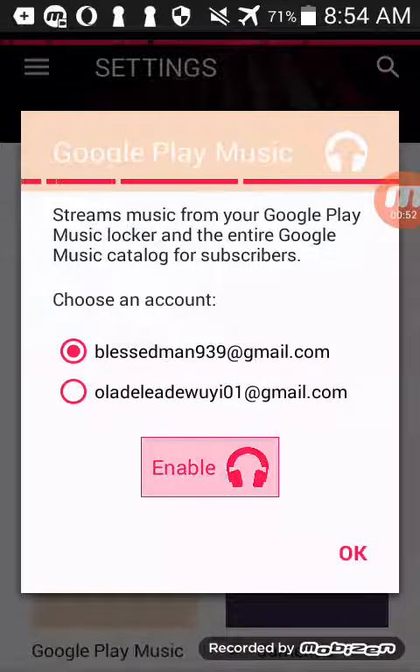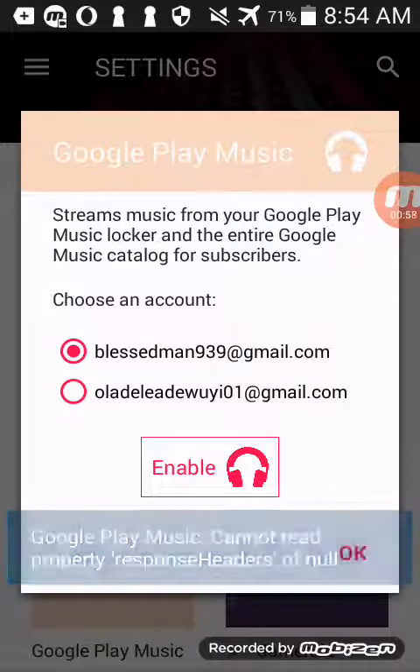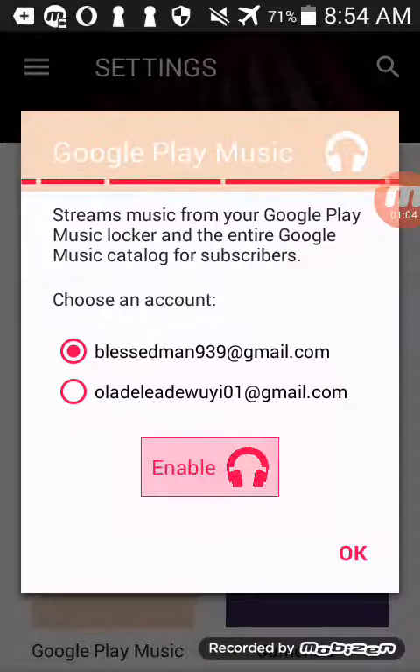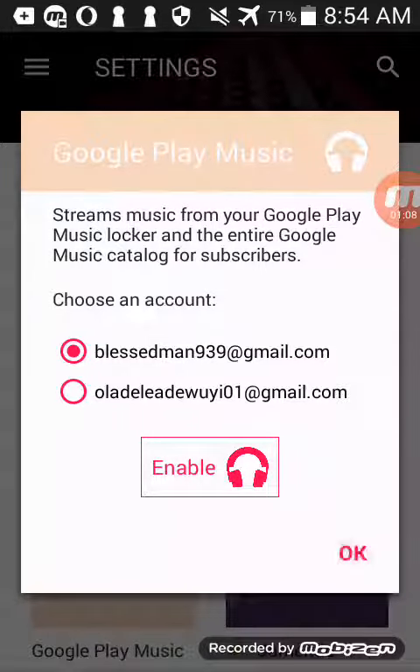So there you have it — the error message. It keeps coming up each time when you try to connect. All right, thank you, have a blessed day.